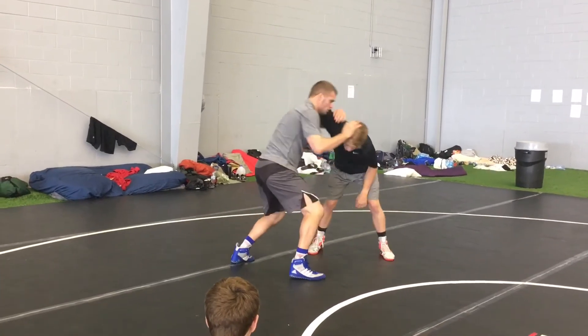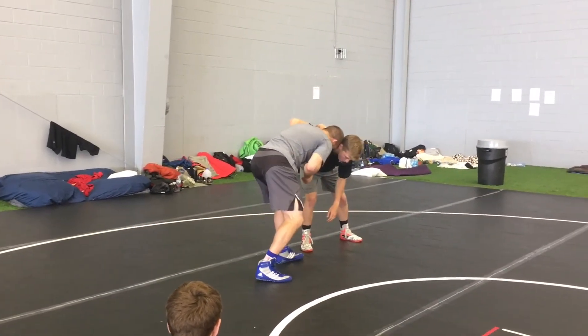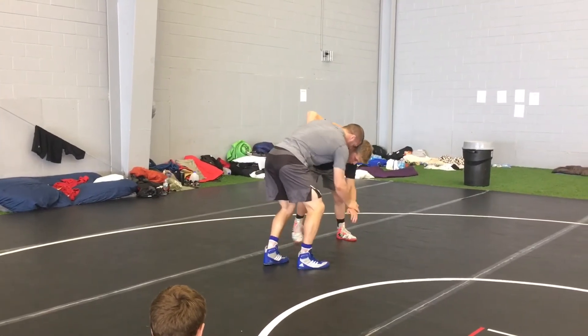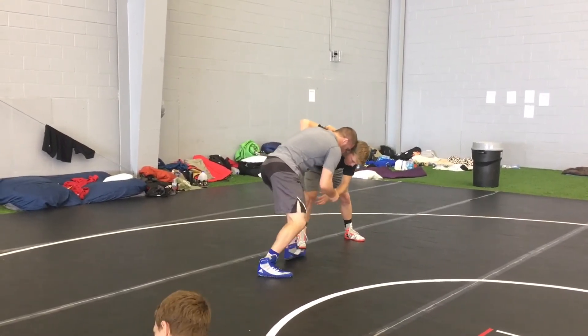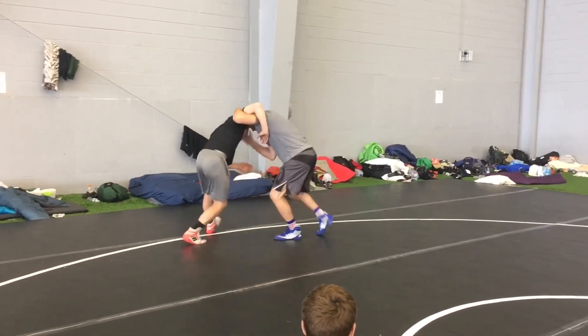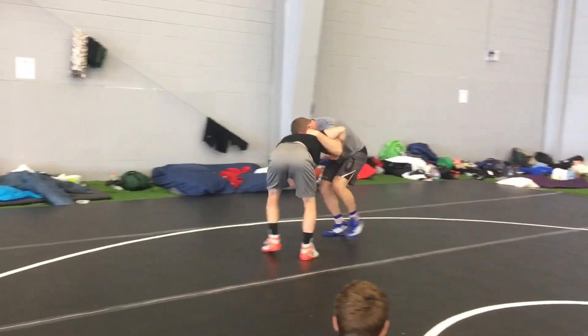I get my underhook, I'm in good head position — I'm not in the neck, I'm looking through it. I'm going to v-block and control the wrist. Push, pull. All my offense is going to come from my feet — move it, push, pull.